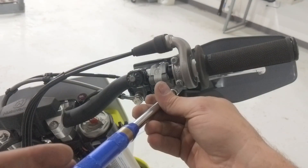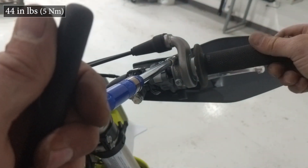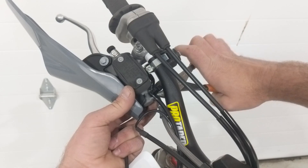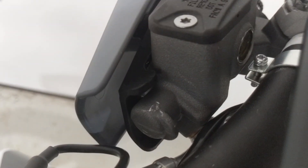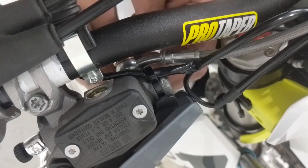With the start switch having been moved inboard just a little bit, the harness has a little bit of extra slack. So you have to cut the zip tie that holds the flag and the harness in place, then pull out that slack and reposition the harness just a little bit.